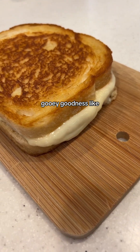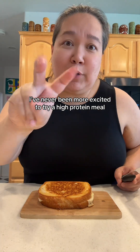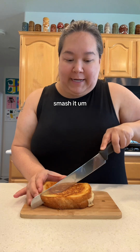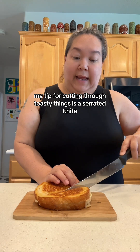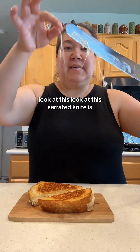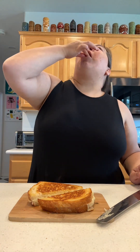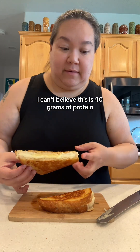We want the cheese to melt so don't rush — I've got this on medium-low heat. Look at this melty gooey goodness. That's patience! I've never been more excited to try a high protein meal in my entire life. It's super hot, so my tip for cutting through toasty things is a serrated knife — that's the knife with little teeth all over it, like a bread knife. It'll always help you get through bread and toasty things.